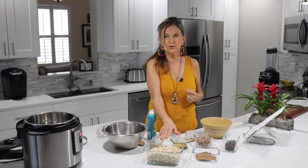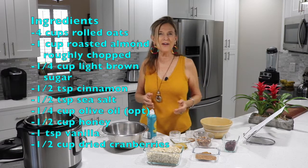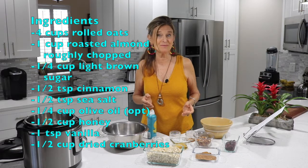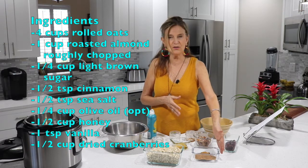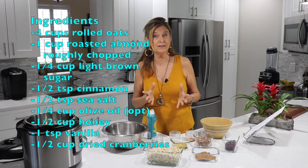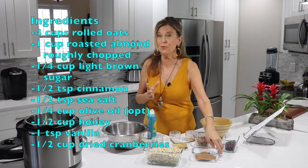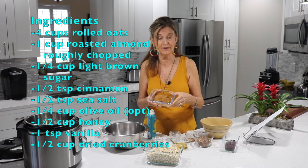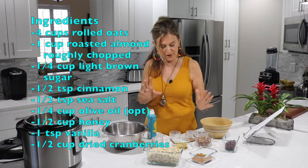Here are my ingredients — or in chef's terms, a mise en place. We have uncooked old-fashioned organic oats, four cups. Here is some sugar, but I used organic coconut sugar. It looks more like a brown sugar and it is healthier.